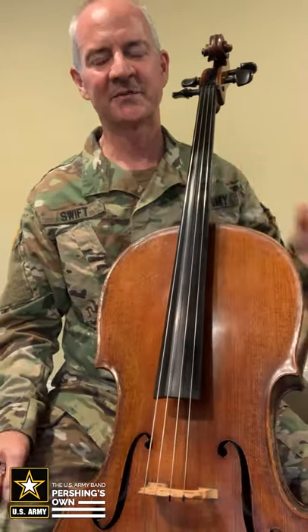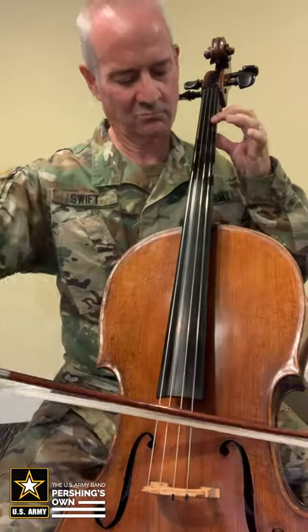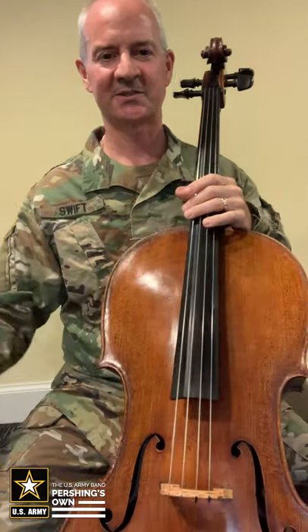Now the cello can make a lot of different sounds and a lot of different moods. It can play happy songs like this. It can also play sad songs like this.